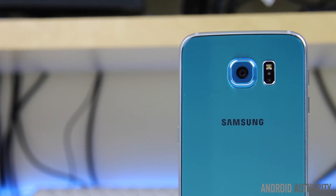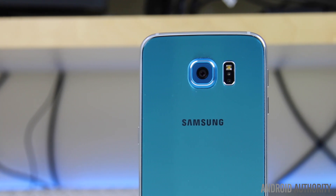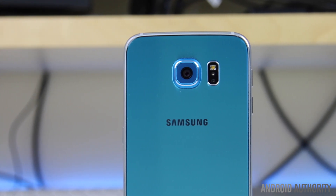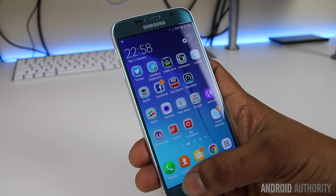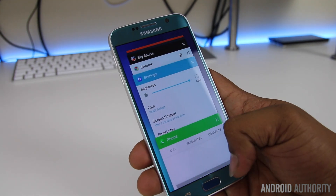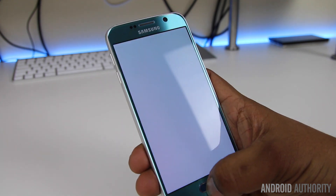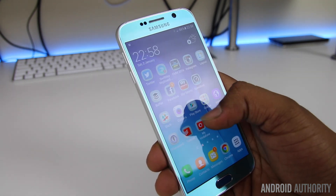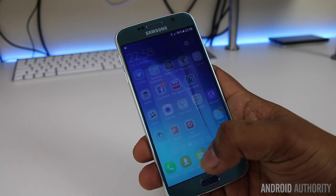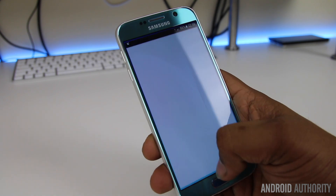Like most phones, I found the Galaxy S6 to be great at launch, before it began to slow and show signs of struggling and lag after just a few months. The biggest difference with the Marshmallow update has to be the performance, with the handset appearing to be much smoother than it was running Lollipop at launch. Naturally, the performance may change after a while of use, but the initial experience is definitely positive.